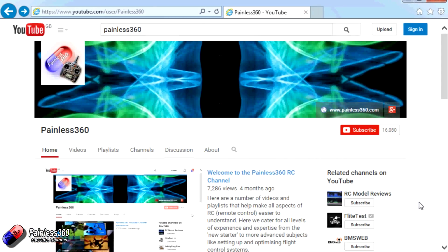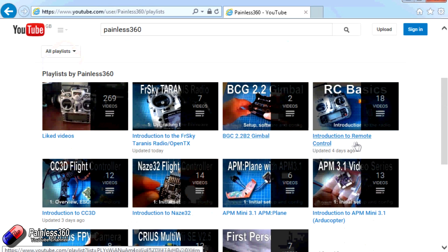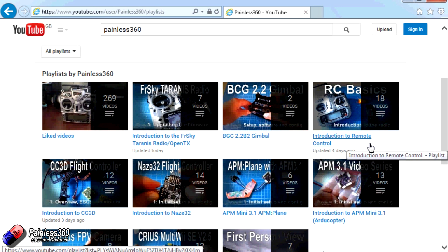Thank you for taking the time to watch that video. There are lots of other videos on the channel carefully ordered into playlists, so you may find other videos on this same subject to go and watch. I'd recommend going into the playlist area of the Painless360 YouTube channel and looking around to see what there is. Thanks for watching, please like, subscribe, and happy flying.